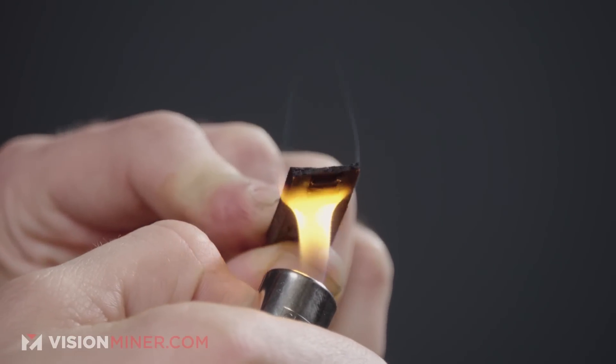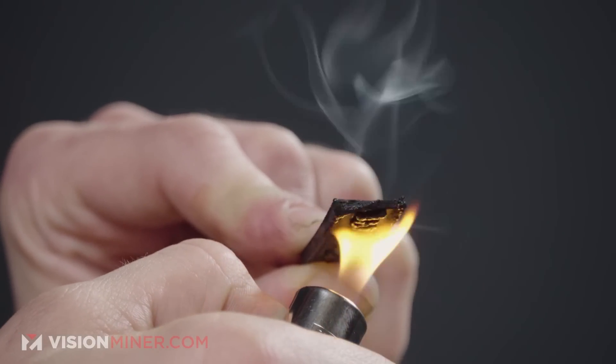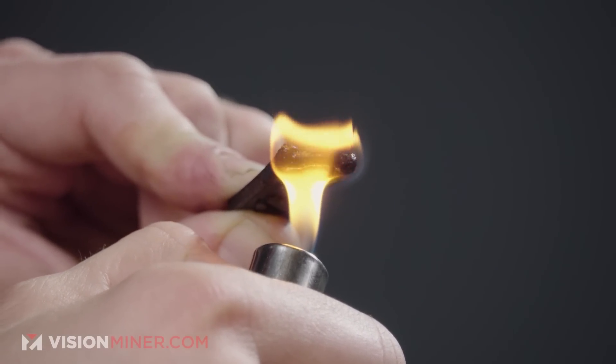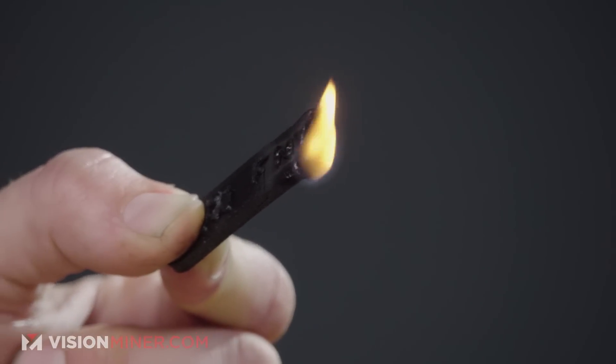Now I'm going to burn this sample part — about 3 millimeters thick — with a direct flame. The thicker the material, the longer it takes to actually light on fire. We have ignition. You can see it boiling and bubbling — this stuff will definitely burn. Not the best if you're putting it directly into flame, as expected from a nylon.